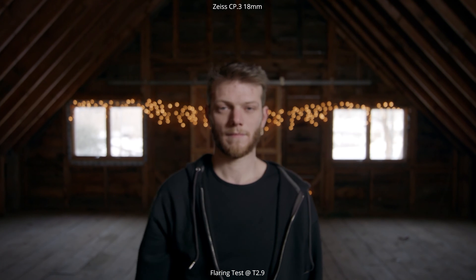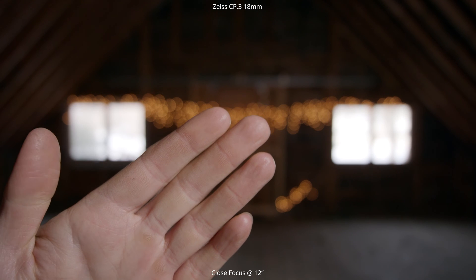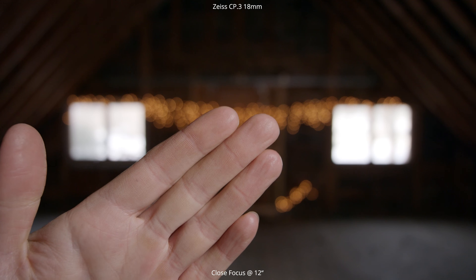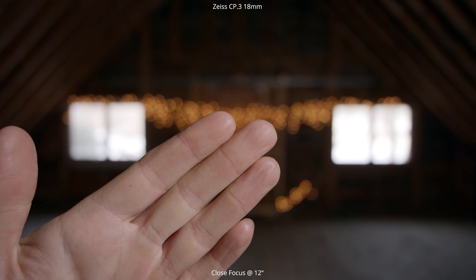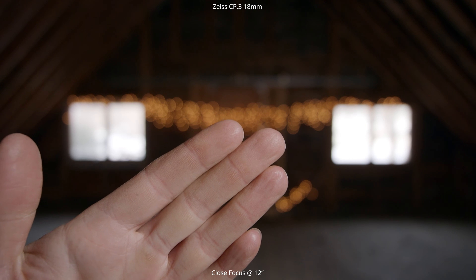The last thing we're going to look at is the close focus for each of these lenses. The close focus for the 18mm is at 12 inches, so I'm just going to put my hand right into that 12-inch area so you can see the scale of what you get at 12 inches with an 18mm.